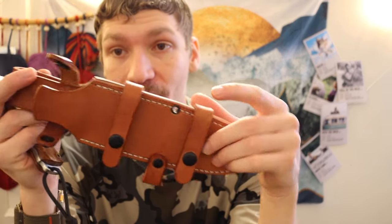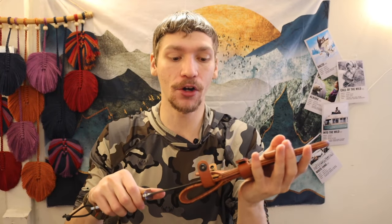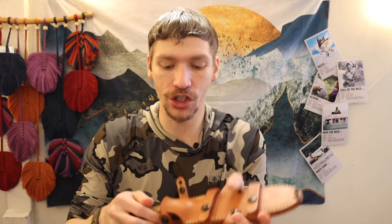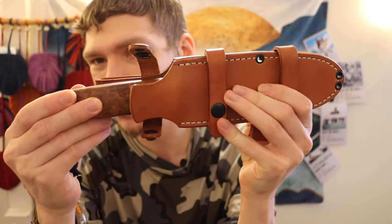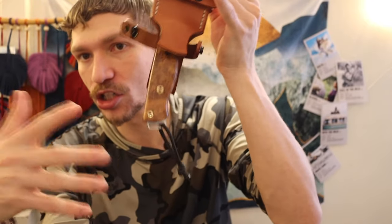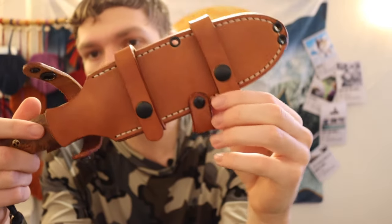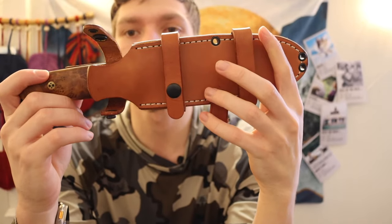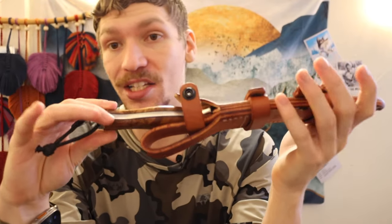I do like the sheath as well. It's very similar to the Bark River Cub's sheath, but this one actually fits the knife a lot better because it has a much wider handle and is an overall bigger knife, so there's much better friction fit. You can tell I'm trying to pull the knife out and it's not just going to rattle out or fall — unlike my Cub, which has a very similar sheath but looser fitment.